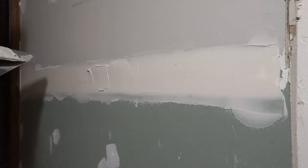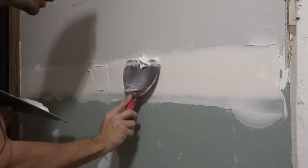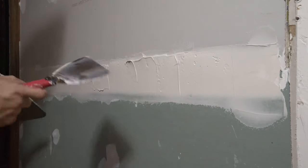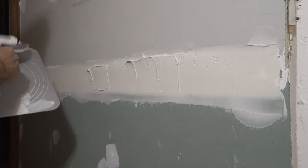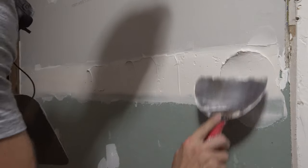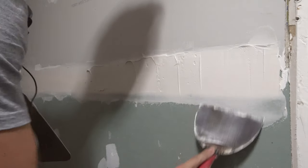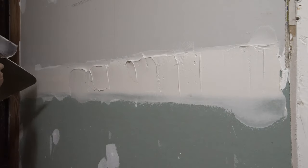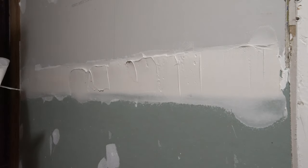Go ahead and slap some more mud on. With 90-minute mud you have plenty of work time — don't be scared with it. If you're going with 20-minute mud, I don't recommend doing this because you have about 20 minutes at best. Also, I don't have my fan on — it's a little warm but it's better, because the fan will dry it out quickly.